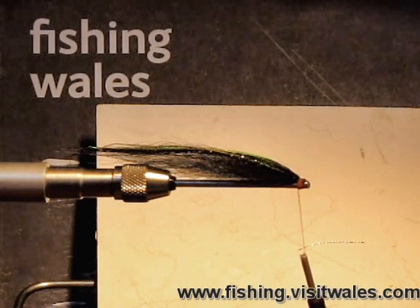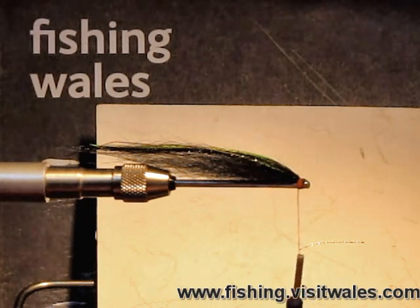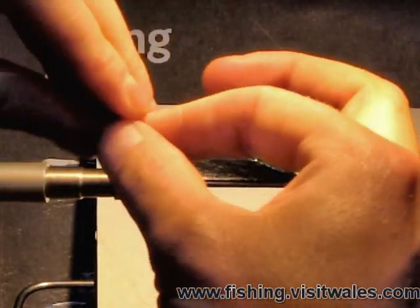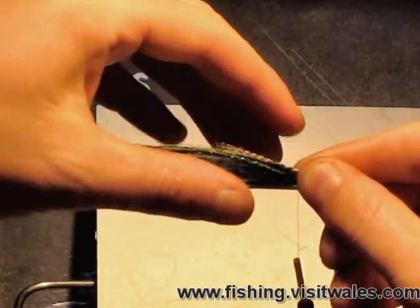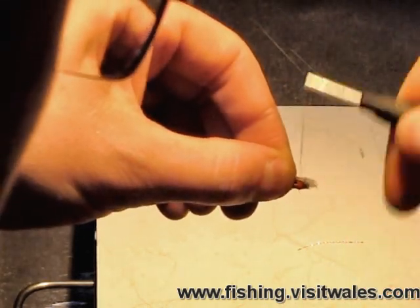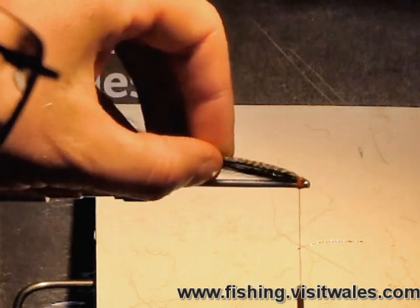One final touch for the top of the fly: we're going to utilise some teal right at the base of the fly, just over this little section here. It may seem like an unnecessary addition, but I can assure you when you see it in the water, it gives a great effect. So we're just going to draw out the base of the teal, pinch it together, hold the base. You can see the natural curve of the feather — remember to utilise what nature has provided. Let it protrude about halfway down the length of the tube, then pinch and loop. That's the top of the fly completed.